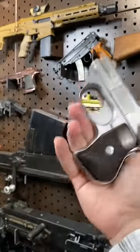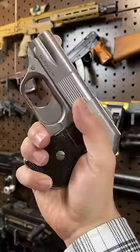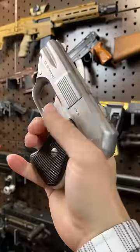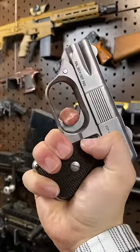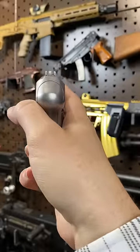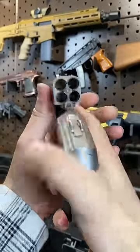Now, it's called the COP357, which stands for Compact Off-duty Police. It's meant to be a plainclothes officer's gun in case he got jumped — you basically just pull it out at blank range and defend himself. This thing does have a terrible trigger, just brutal, and basically nothing for sights. It's essentially useless, but I love it.